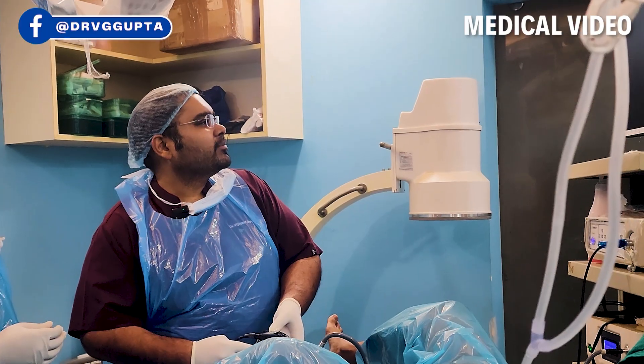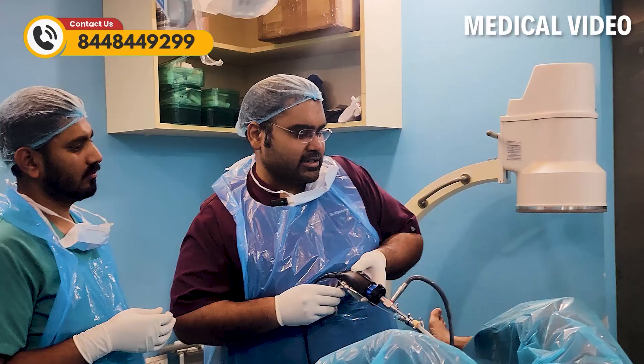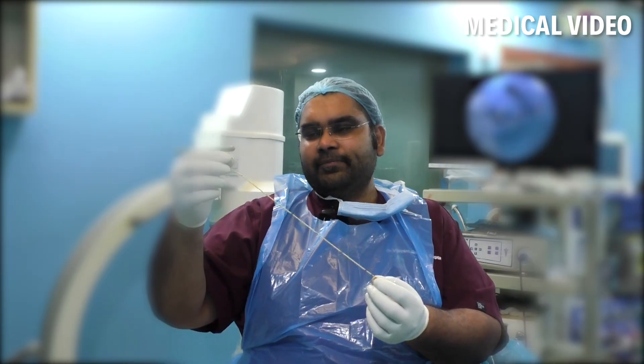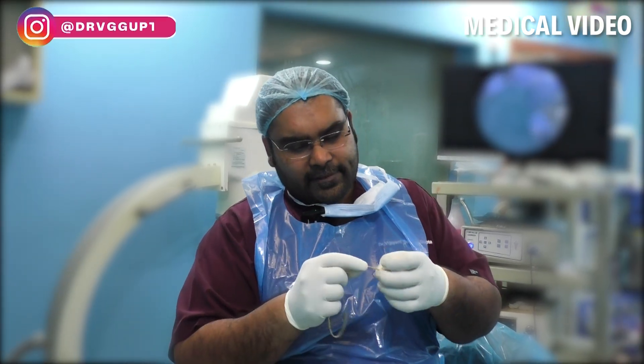We will remove this stent from the back passage. This is the stent — it has two parts. One part is the one which is in the kidney, and one is the one which is below. The stent is also in the back passage. Therefore, the stent is removed from there, and the kidney has time for healing.